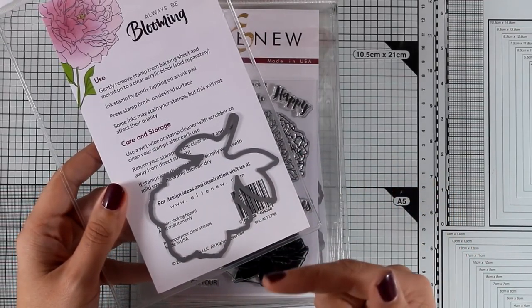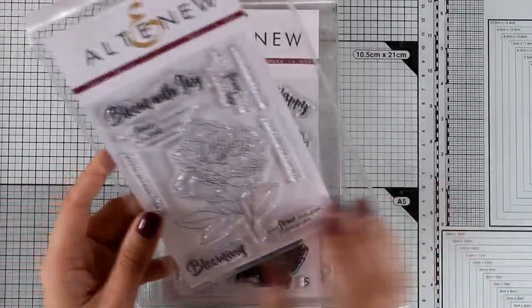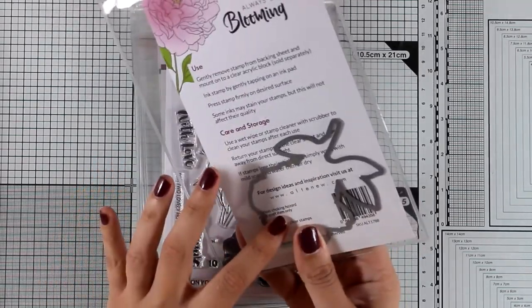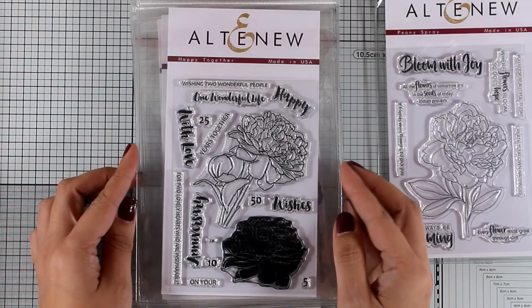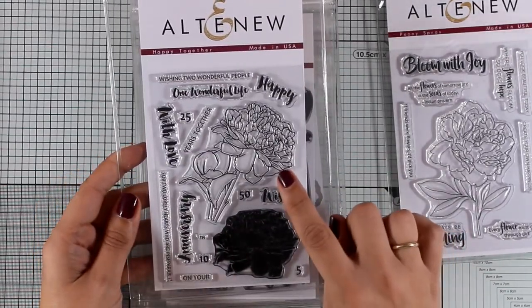Down below you will find links to all the stamps I'm going to show you today, as well as the dies that match the stamps. You can get them separately or as a bundle, and I will make sure to link everything down below.